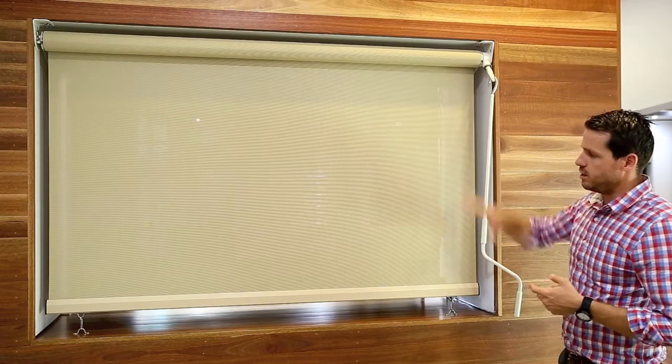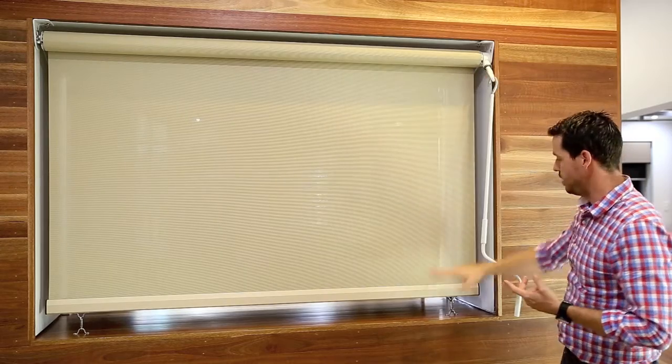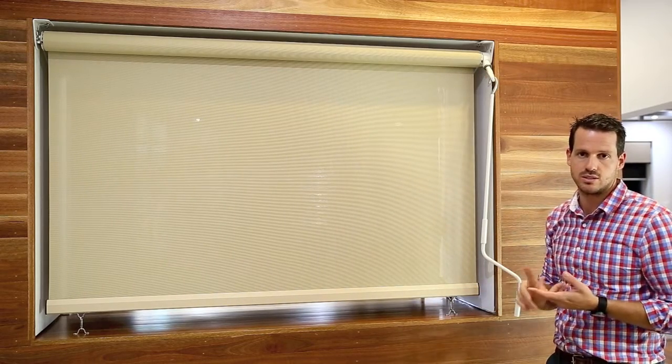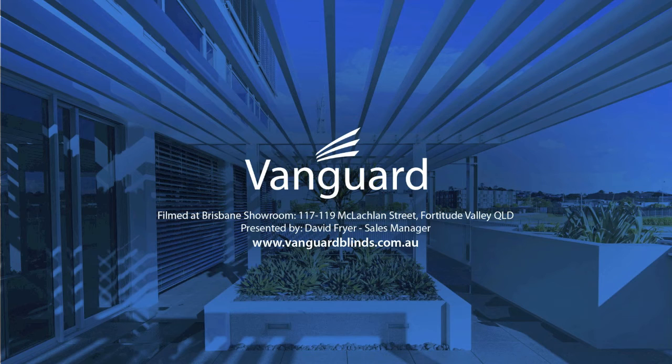They're available in a large range of either PVC mesh or acrylic materials, with your brackets and borne rails to complement other colours on the house, in a full range of Dulux powder coat colours including your full colour range.